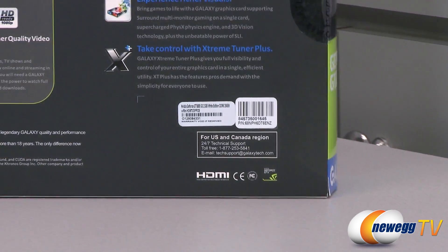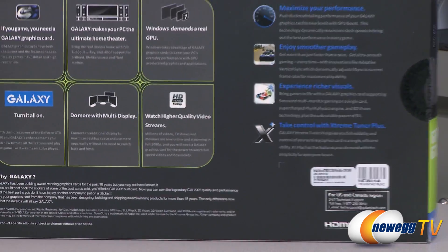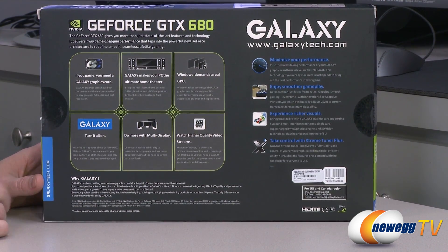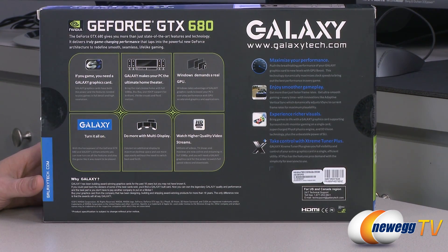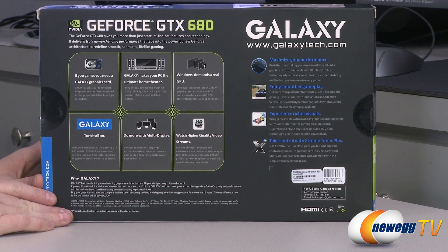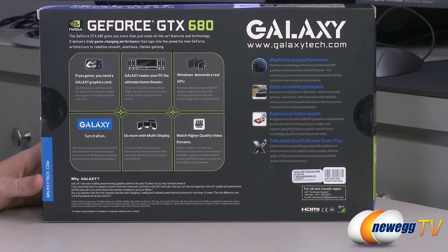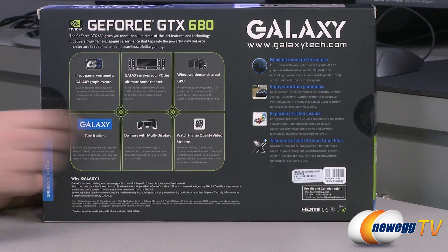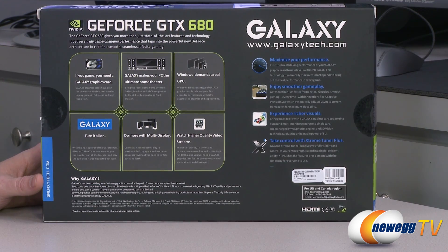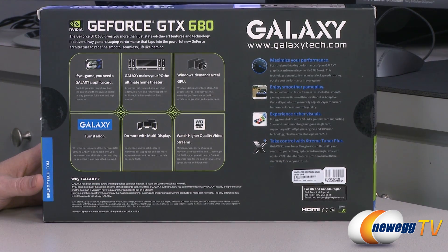On the back of the box there's information about what you can do with this card, such as 1080p video playback and multi-display support. You can have three monitors plus one used for 3D gaming, and a fourth companion display for web browsing. You also get access to the Extreme Tuner Plus utility, downloadable from Galaxy, to tweak and tune the card to your heart's content.